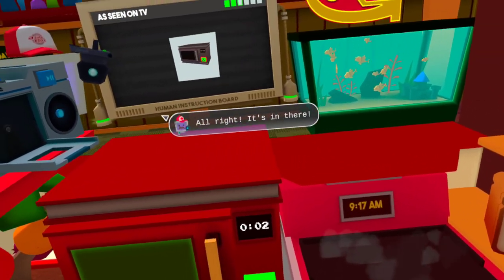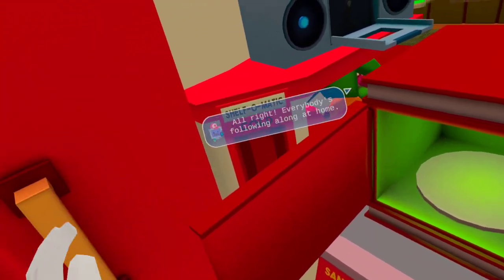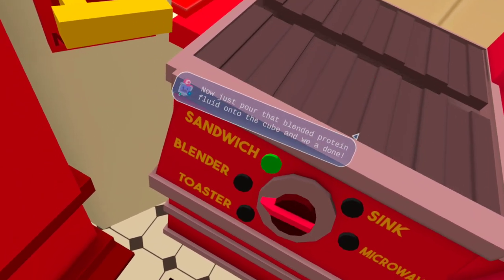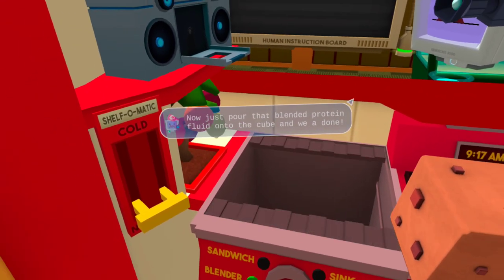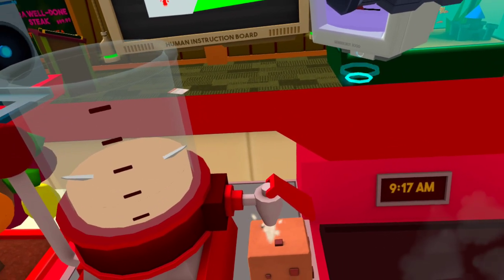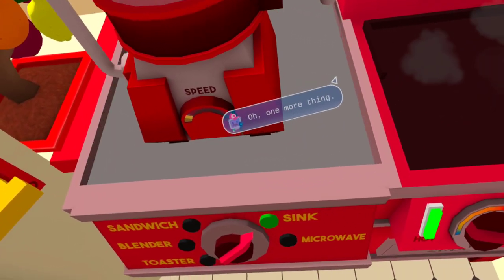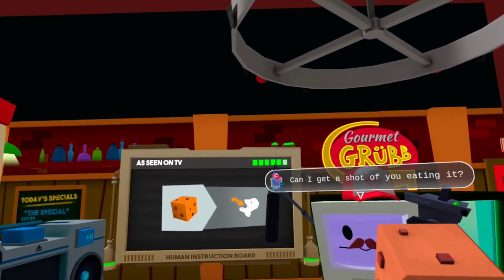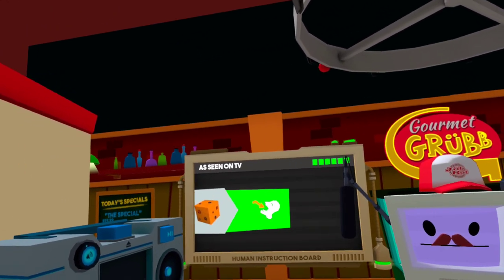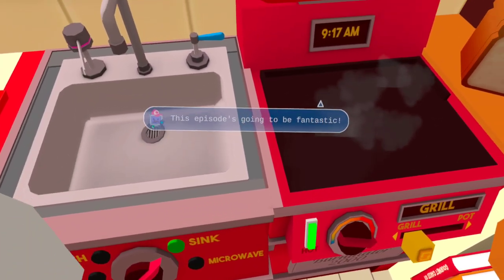All right, it's in there. Close the door and let me get a shot of the microwave. All right, everybody's following along — beautiful! Now just pour that blended protein fluid onto the cube and we are done! Hey, great job human, really appreciate it. Oh, one more thing — can I get a shot of you? Just act like it's real delicious. Hey, thank you so much human. This is some great footage — this episode's gonna be fantastic!